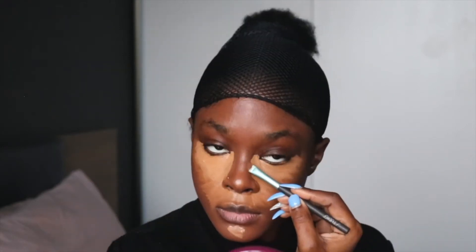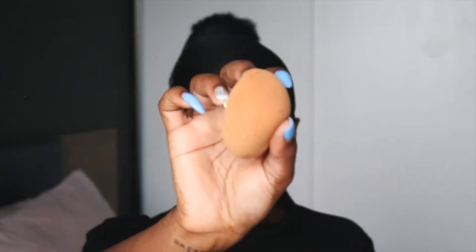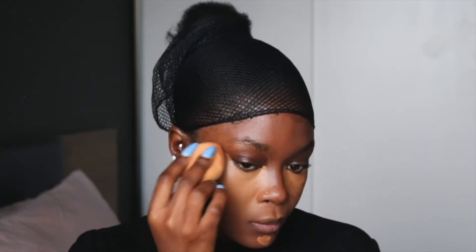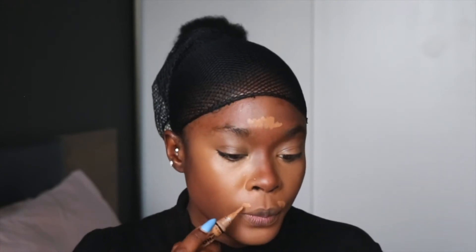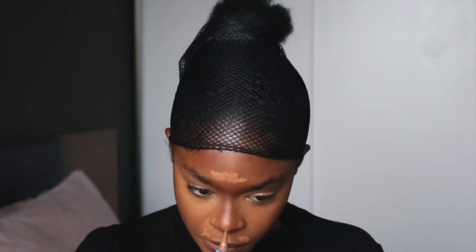I blend all that concealer in with a wet beauty blender. Then I'm applying some extra concealer above my lips just for some extra coverage.